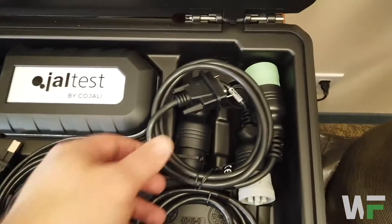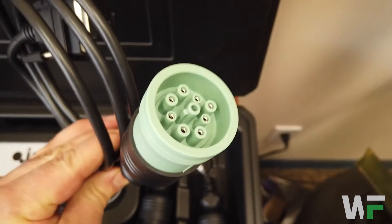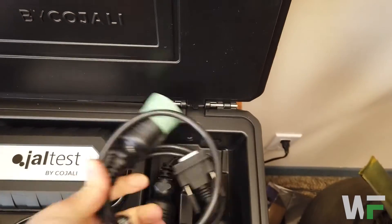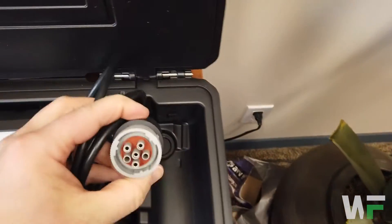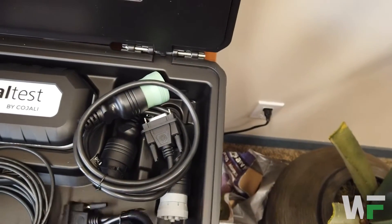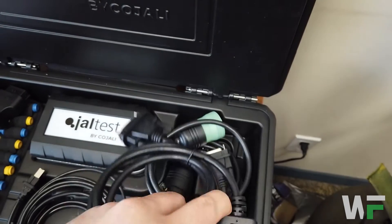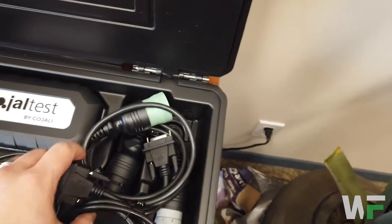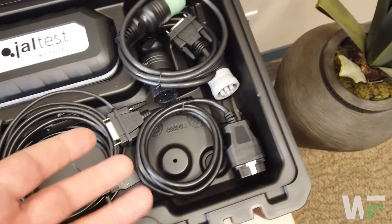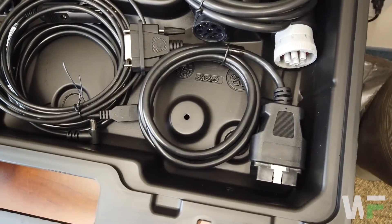Also included with every kit, we get the standard 9-pin 500 baud rate green 9-pin adapter. We've also got the old school 6-pin adapter, so you can actually adapt to an old 6-pin. And every kit also comes with a 16-pin OBD2 diagnostic cable as well, which is used with all our off-highway, agriculture, and marine adapter cables.